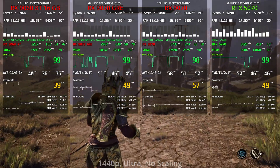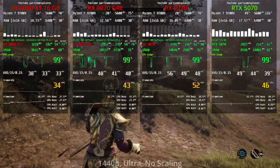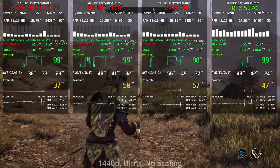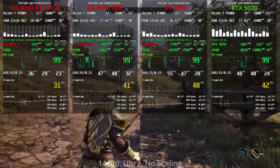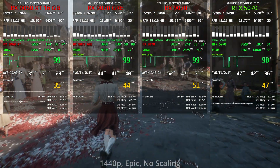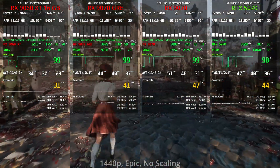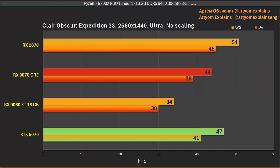Raising the resolution to 1440p with all other settings unchanged, the results are not very different from Full HD. In the first game the GRE and 5070 remain very close, though GRE is just a touch slower. In Expedition 33, RTX 5070 and RX 9070 GRE are again really close, with GRE a few percent behind.